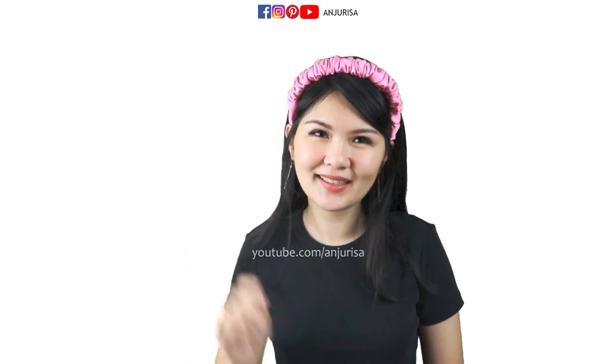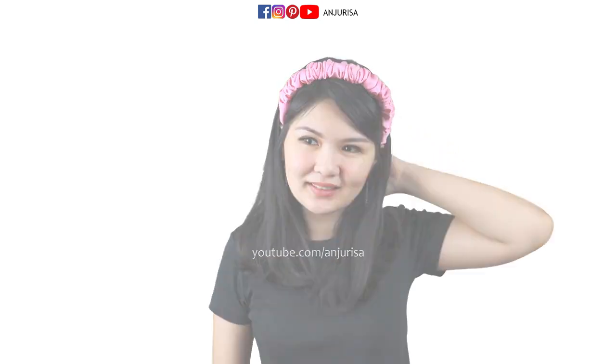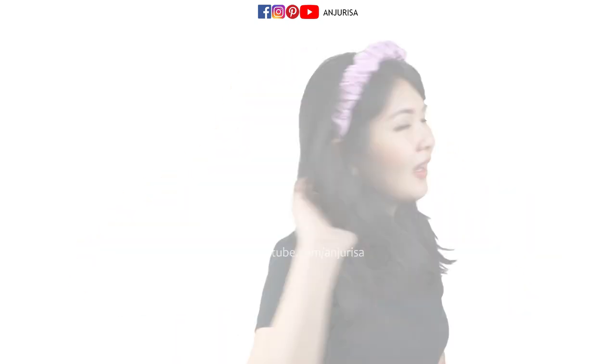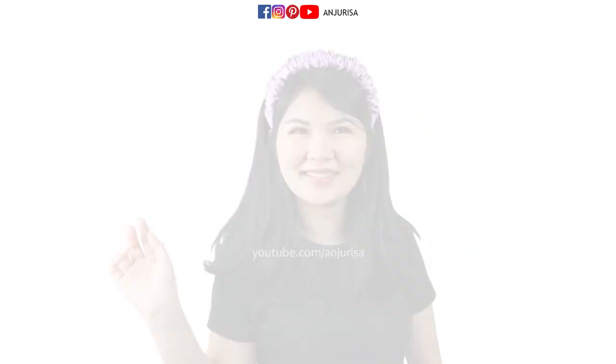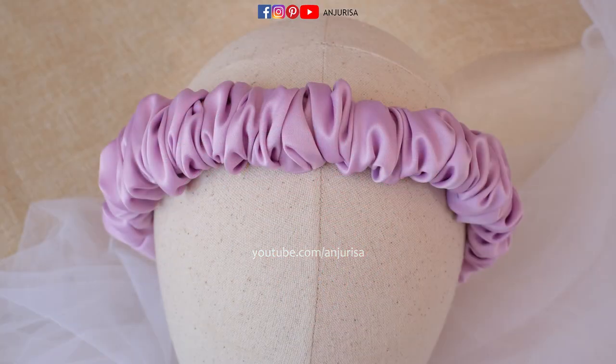Hi everyone, my name is Trissa, you can call me Rissa. Welcome to Anjurissa channel. This scrunchy headband is so popular again, so I decided to make this tutorial and try to figure out how to finish the headband perfectly. If you love anything about handicraft, consider subscribing and turn on the notification.